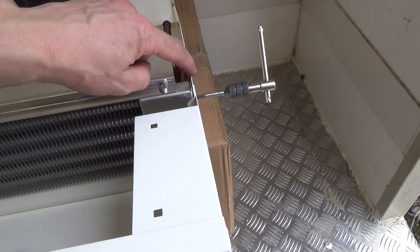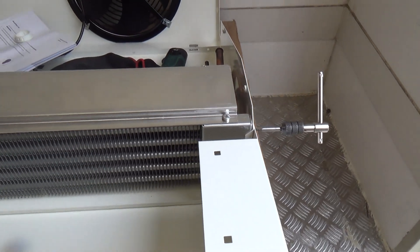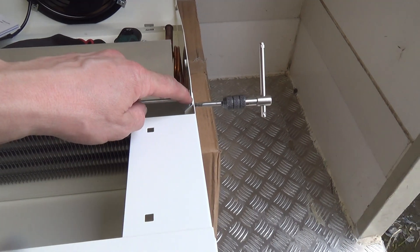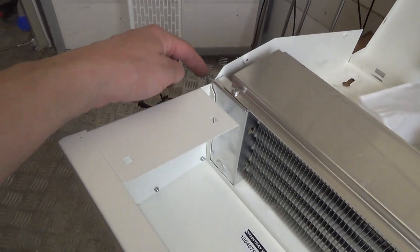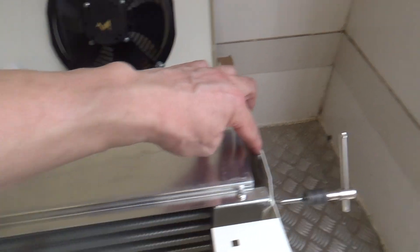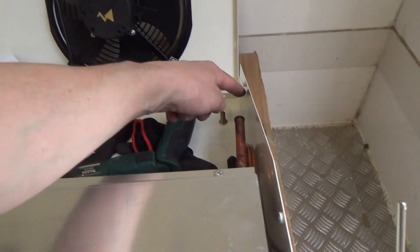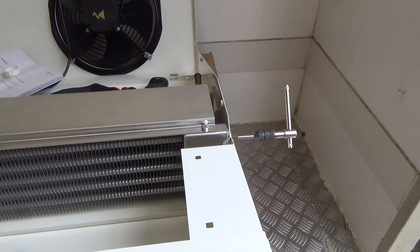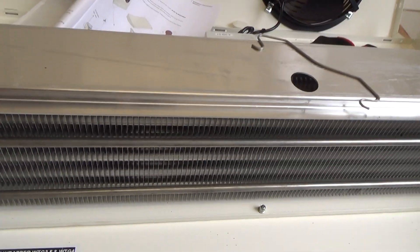About to run the tap through there — that's an M5 metric thread. Pretty much every one of these you get, the factory has managed to chew one of the threads up somewhere. That one was tight coming out, that one was tight coming out, that one was tight. So we're running an M4 tap through — running the tap through to clean them out as well while we're at it.